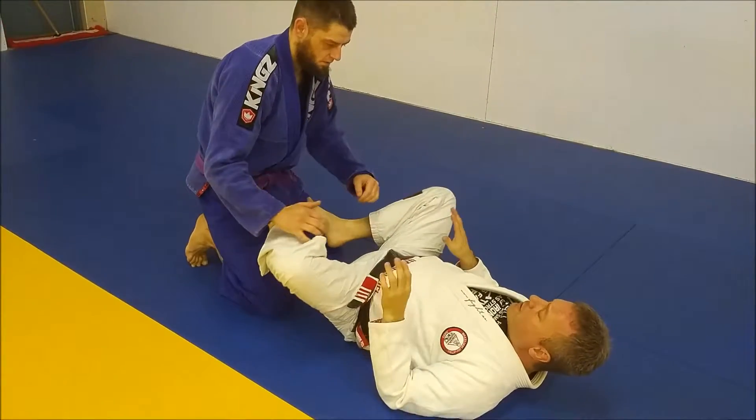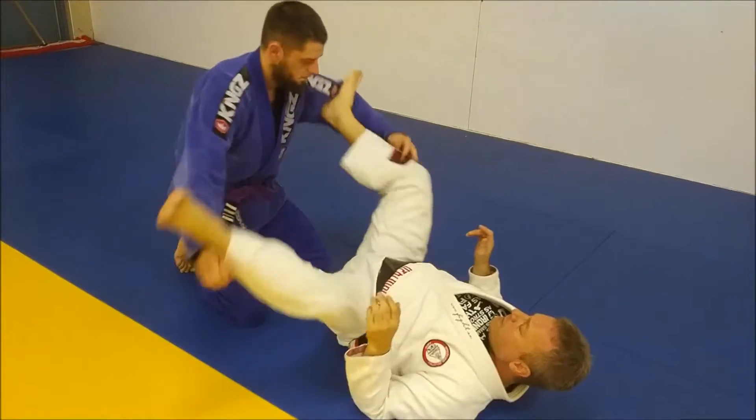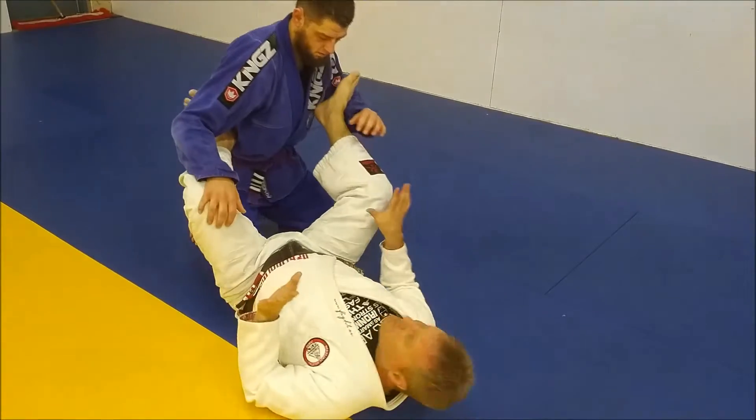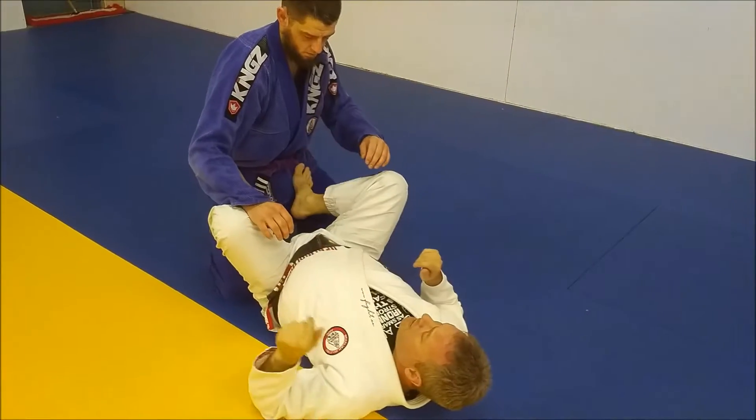So as you come into the guard, if he tries to get grips, I'm going to circle with my feet, not letting him, and then I'm going to start to attack what I want. I want to establish my grips before I let him establish his.